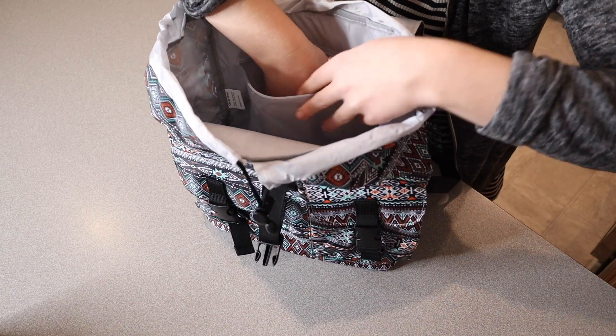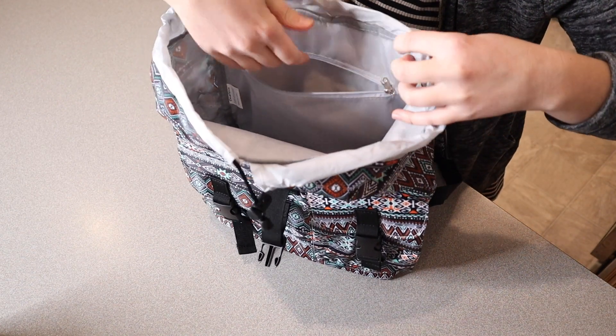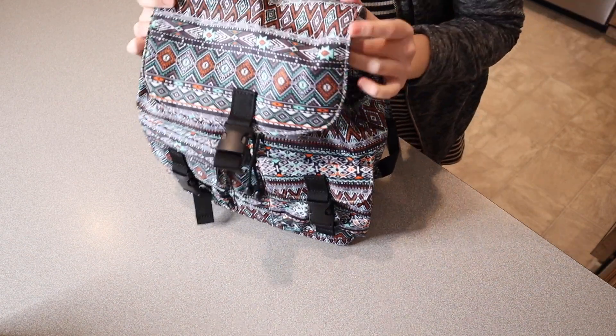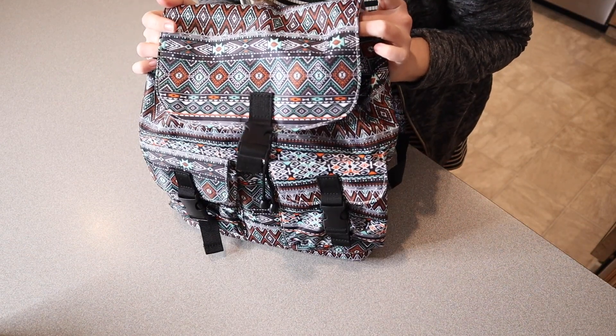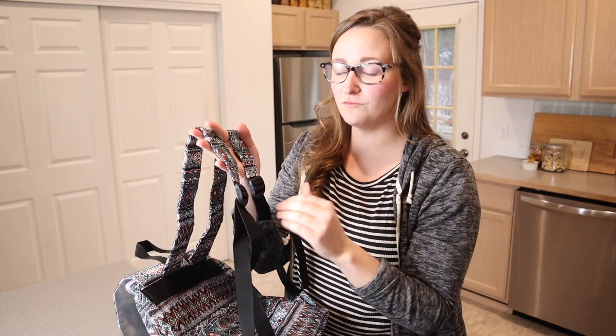That zipper pocket goes about five to six inches deep, which is really nice. I'm going to go ahead and put this on my back so you can see what it would look like. It also has adjustable straps, which is always convenient so it can easily fit a child as well as an adult.